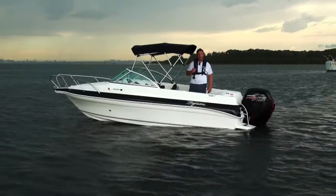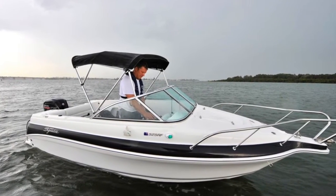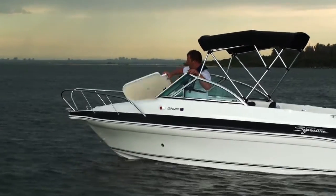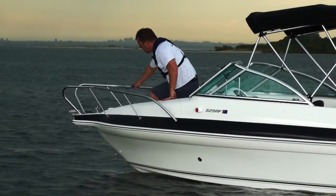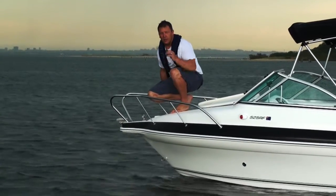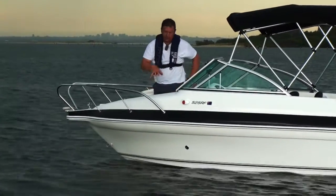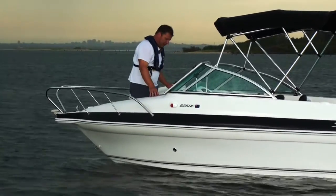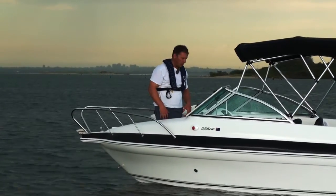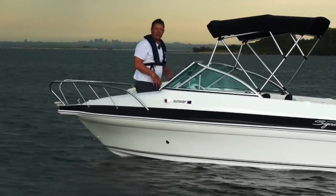The 525RF has an enclosed bow area — it is a full walkthrough. You have the benefit of being able to lift up this lid and get right to the front anchor. There's a step system here as well, so if you want to make it an easy jump out of the boat onto the beach, you can do that. Really good access all the way from the bow to the stern. You have storage under both these areas, so plenty of room for towels, safety gear, or whatever bits and pieces you want. It's fully shelved, nice and protected.